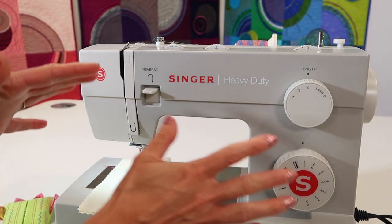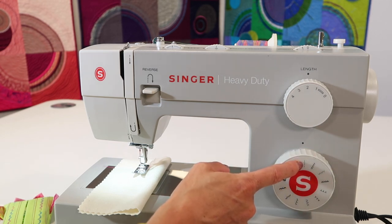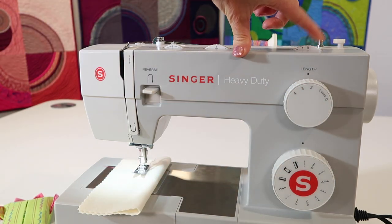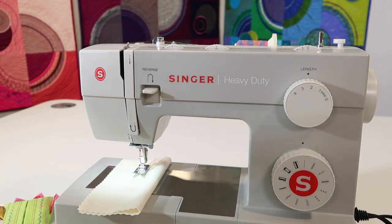Before you do anything, make sure you go back to a straight stitch with a stitch length of 2.5. Make sure your needle is in the center needle position, so the width needs to be set at zero, and the needle position also in the center.